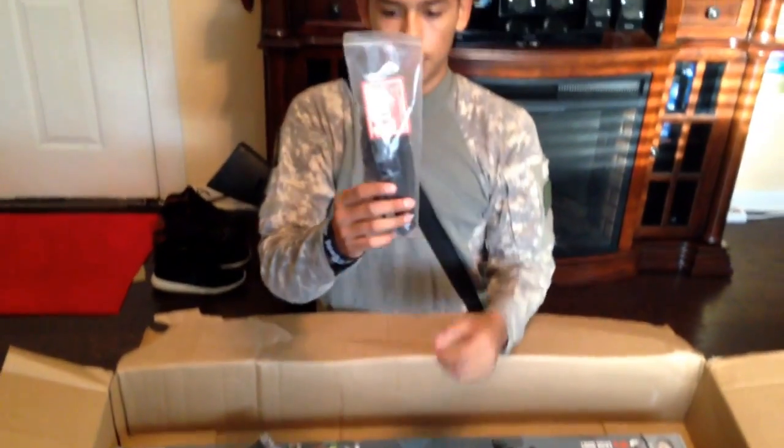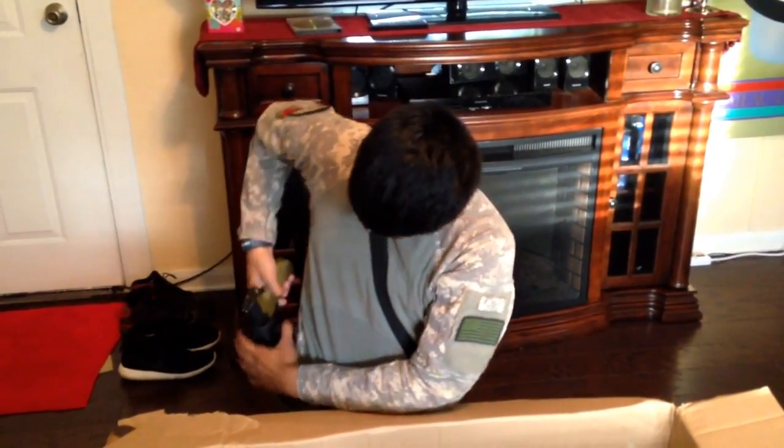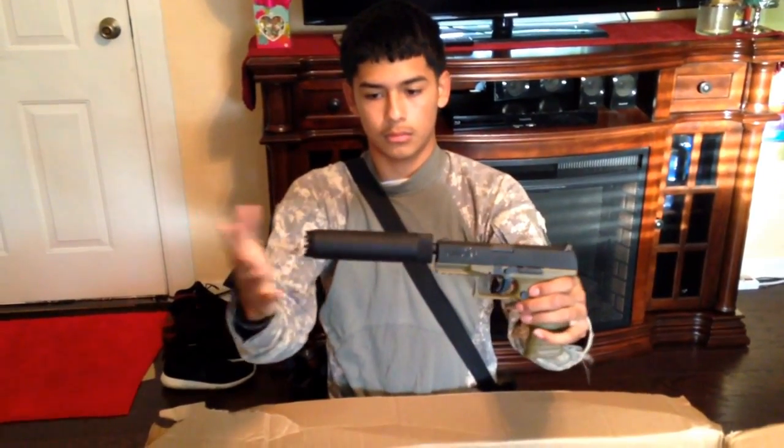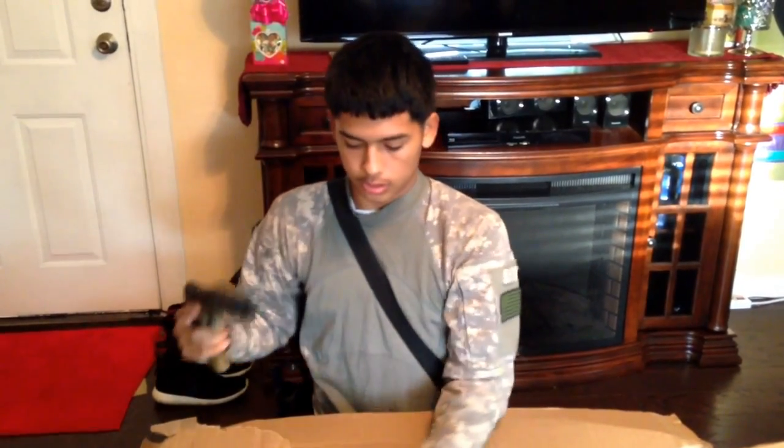First thing is the pistol lanyard for my PBQ that I have in my holster right here. And I also ordered an extended mag, which is right here.